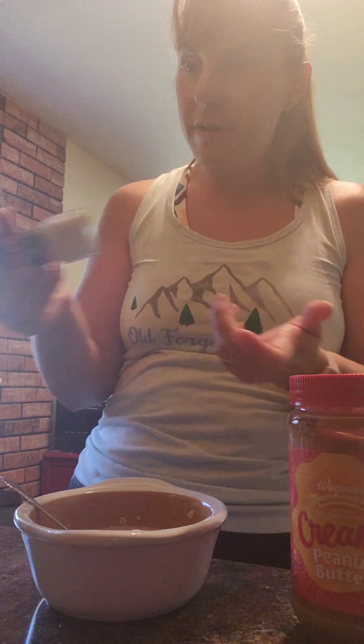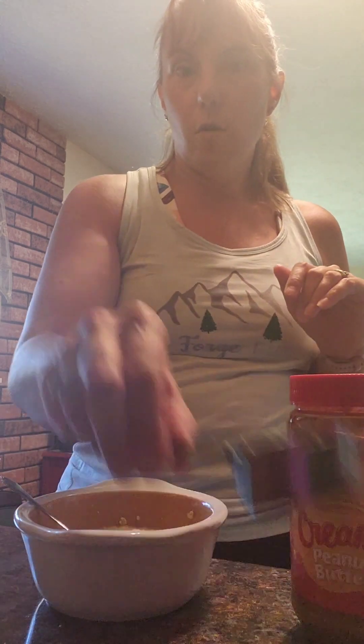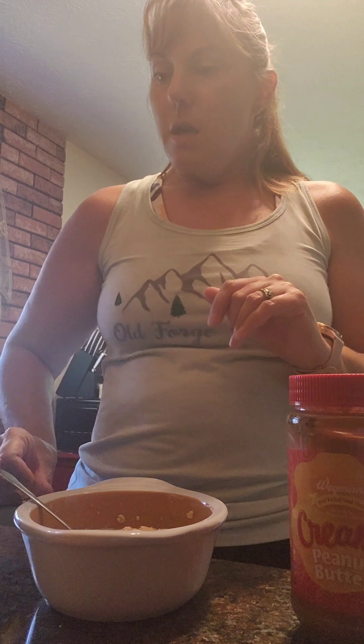So the recipe is: a quarter cup of oats, half a cup of water, half a banana, two tablespoons of peanut butter, and a teaspoon of maple syrup or honey.